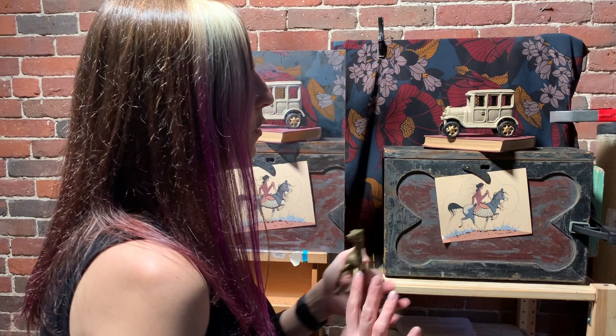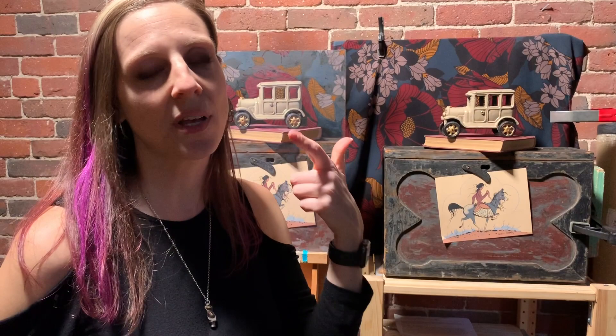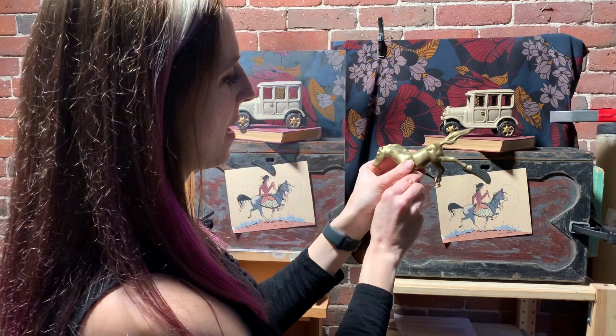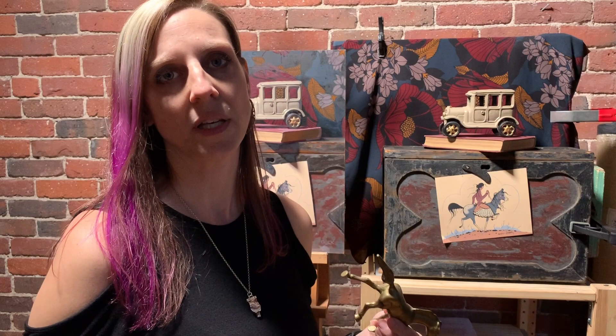My original thought was to use a horse — I have horse objects, horseshoes, horse figurines. I was playing around with positioning them, like that going one way and the horse going another way. I started with that, but it felt kind of too obvious and not that interesting. The horse in front of the fabric really didn't feel that interesting.